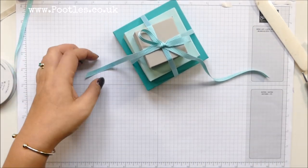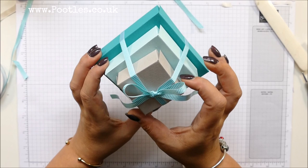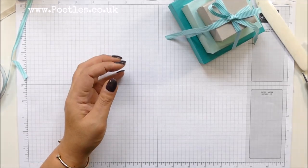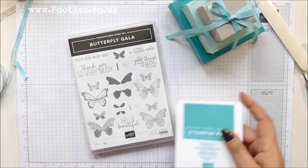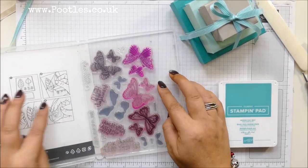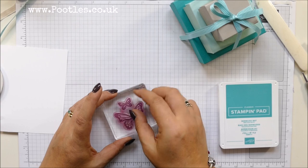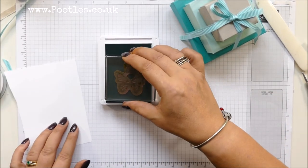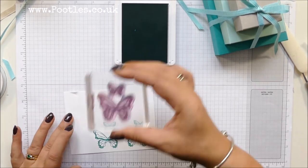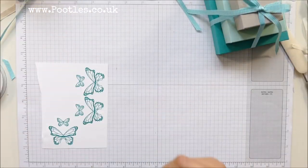Maybe the tails were slightly too long, but we'll not worry too much. So that's stacked nicely. Now I'm going to bring in all my butterflies. I've got Butterfly Gala and my Bermuda Bay ink and a small scrap of Whisper White. I'm going to go with this stamp — it's got quite a lot of depth and dark patches that will build up ink for me. I'm going to do my much-beloved colour bleed on it with Wink of Stella, and I'm going to do this three times.